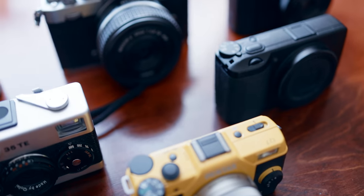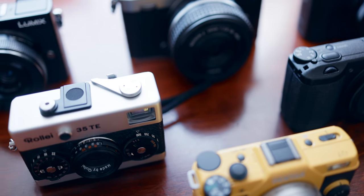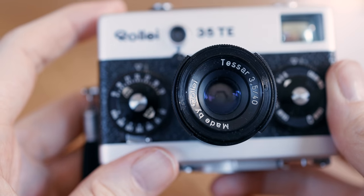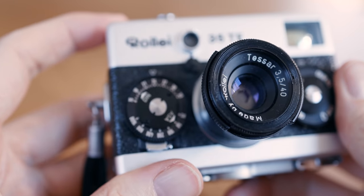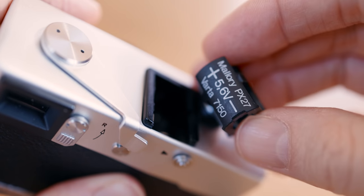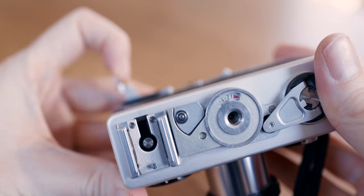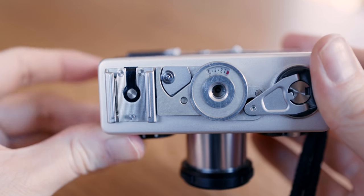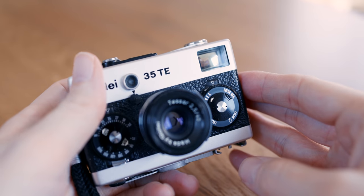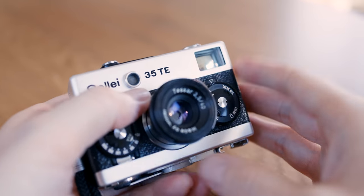Which leads us to the second reason. It's a tiny point and shoot that still manages to hold a decently fast prime, full manual controls, a viewfinder, a light meter which I've never used but still. It even has an indicator for remaining shots as well as a hot shoe. One really must admire the engineering that went into this design.